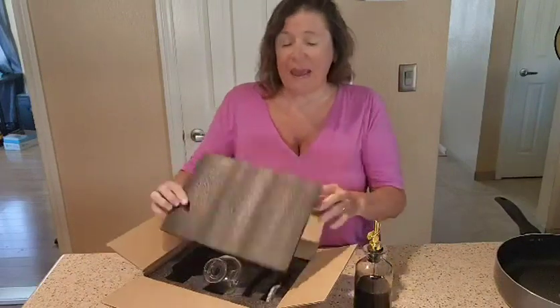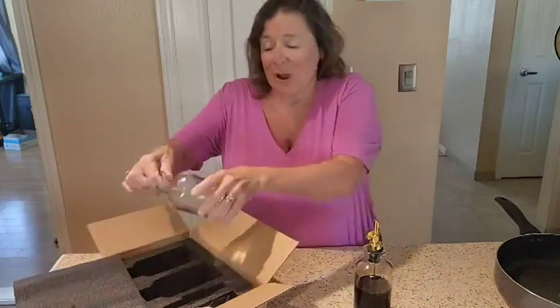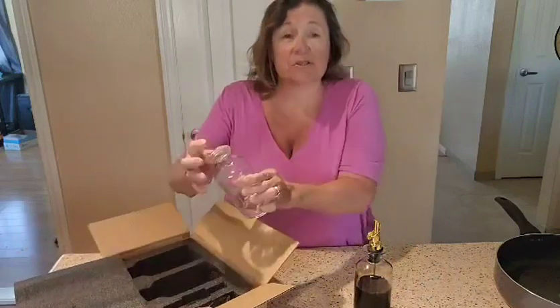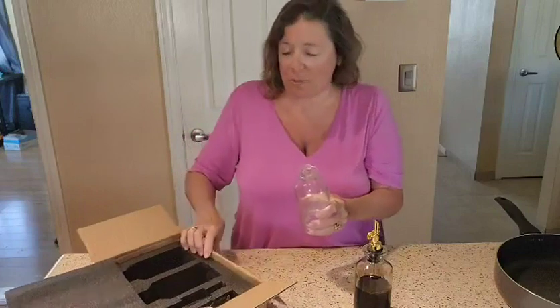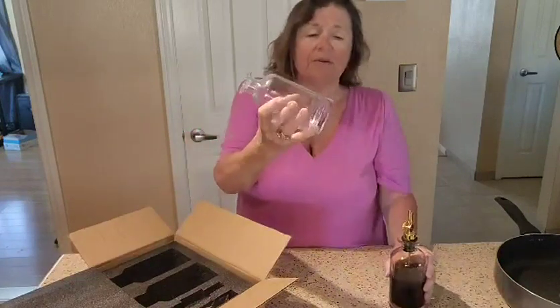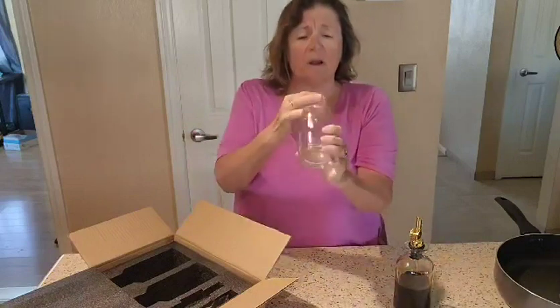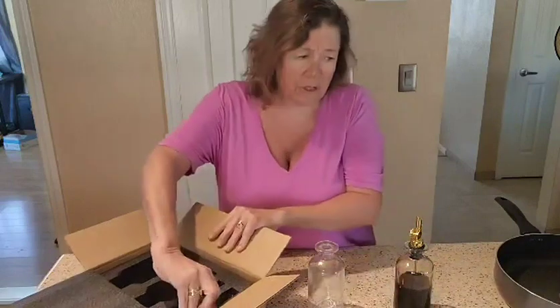This is packaged with just styrofoam on top, which is nice. The bottles are down inside and it was so tight — I had to push it up before I started the video. Here is the second bottle, and they're nice, thick, strong glass. They really are nice.